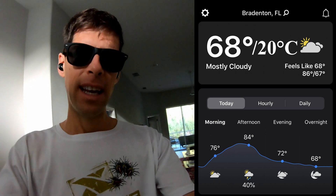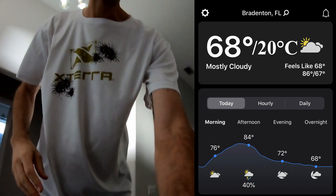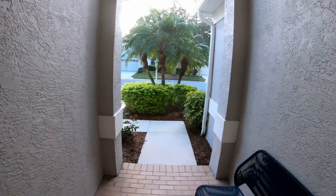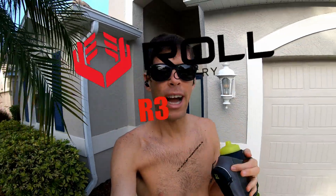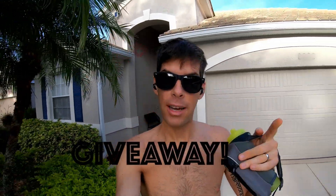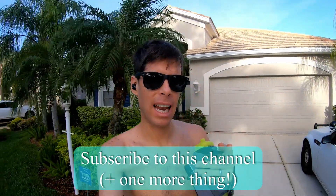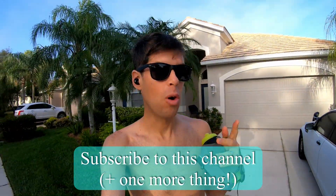It is 68 degrees out. It's a bit warm just to get started, and that only means it's going to get warmer. So I am not running with a shirt this morning. Oh, did I mention that I'm giving away that Roll Recovery R3? What you have to do is subscribe to this channel, and there's gonna be one other thing, but I'm gonna let you know at the end of the video. So watch all the way through. Let's get on with this run.